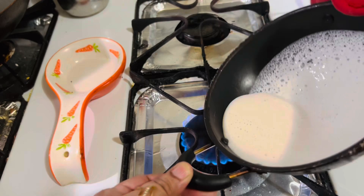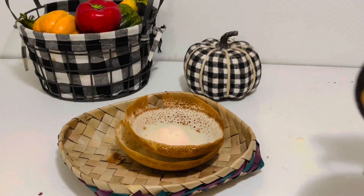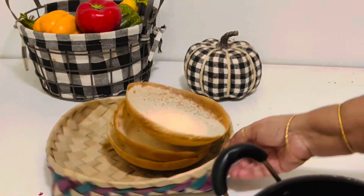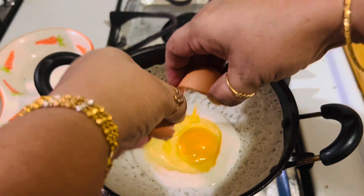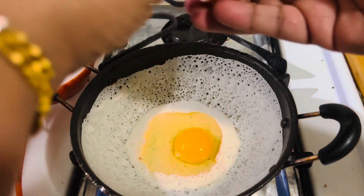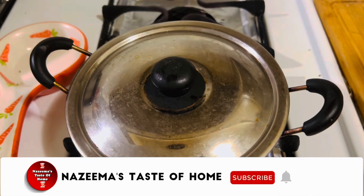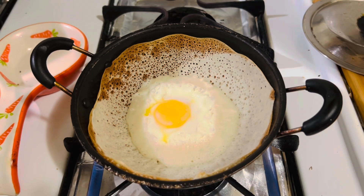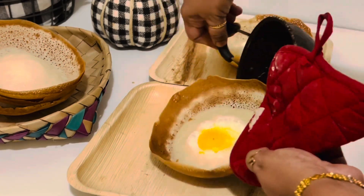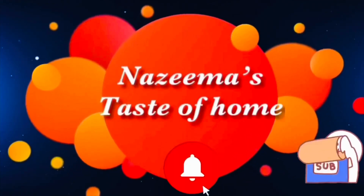Hello weavers, welcome back to another weekend episode! Today's recipe is everyone's favorite Sri Lankan Aap, or hoppers. If you are looking for an instant and easy way to make Aap, learn this instant Aap with this easy recipe. Subscribe to Nazima's Taste of Home and press the bell icon for later updates.